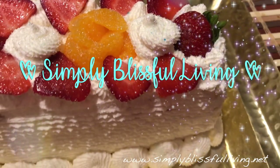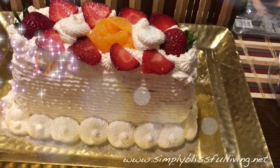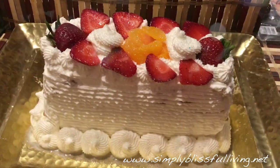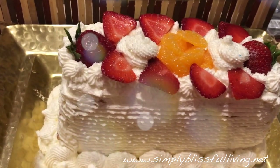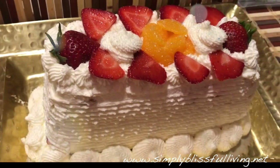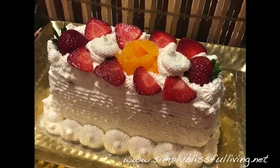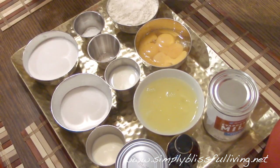Hello guys, welcome back to Simply Blissful Living. Today I'm bringing you a recipe for tres leches cake — a cake that's drenched in three different types of milks and it's very delicious. We recently had a birthday in our family; it was my husband's birthday and I made him this cake, and I wanted to share this wonderful recipe with you guys.